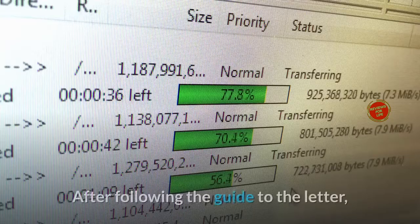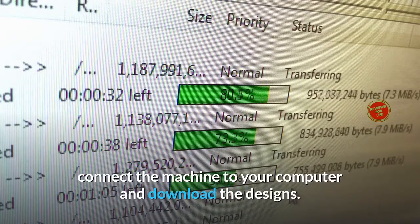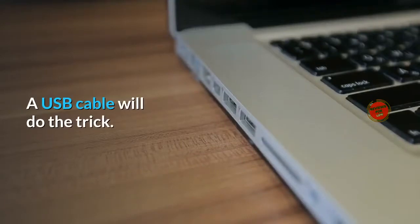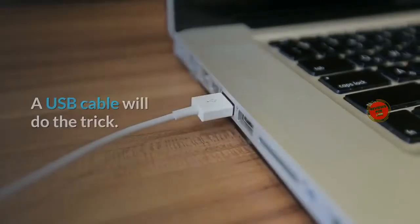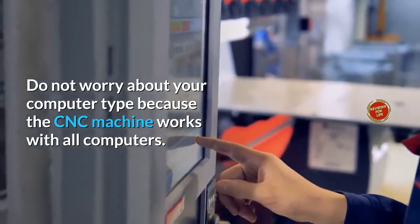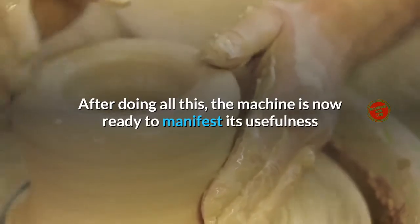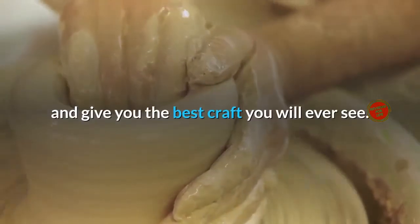The machine is ready — what next? After following the guide to the letter, connect the machine to your computer and download the designs. A USB cable will do the trick. Do not worry about your computer type because the CNC machine works with all computers. After doing all this, the machine is now ready to manifest its usefulness and give you the best craft you will ever see.